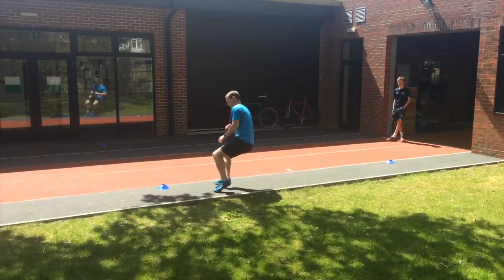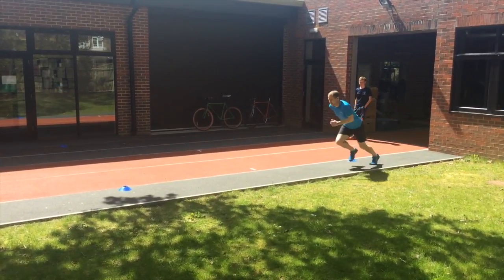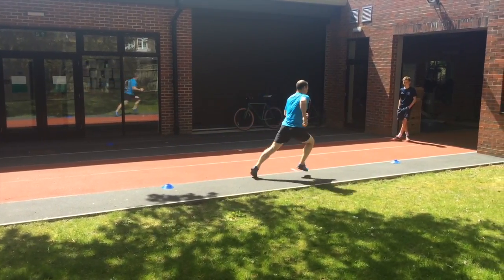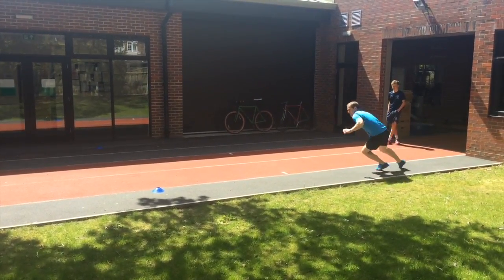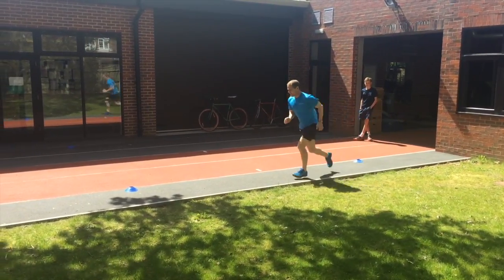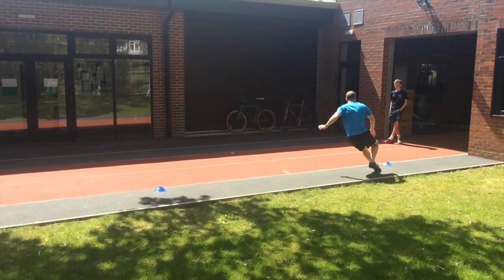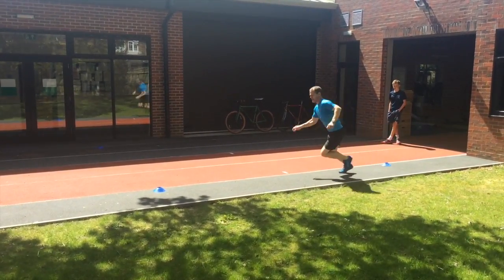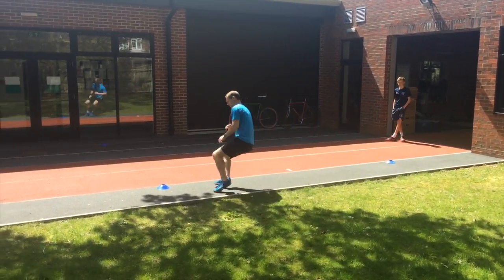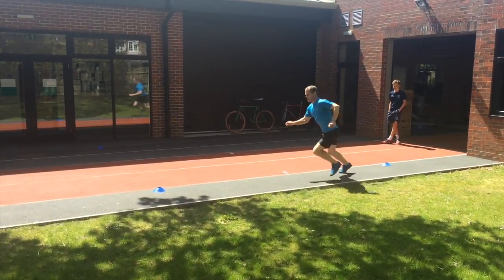There's a lack of ability to create triple extension to drive off the mark. Looking at the movement between the first two cones, this clearly needs to be a little bit more explosive. I'm the first to admit that this is a capacity issue due to insufficient strength in the lower limbs to deal with the braking forces in those ankle and knee joints, which clearly needs to be improved in training.